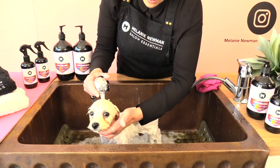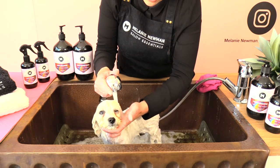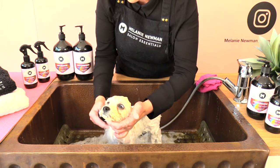It's important when we rinse out the puppy that we rinse the face first — this will ensure that no shampoo gets into our puppy's eyes.